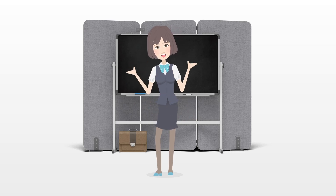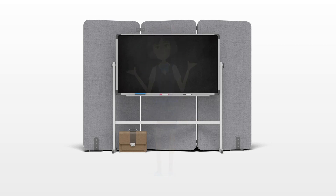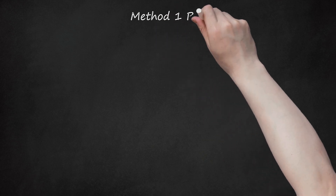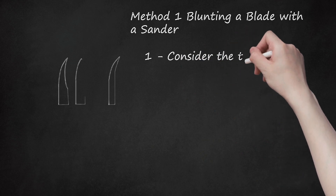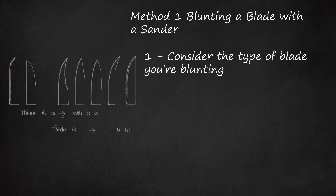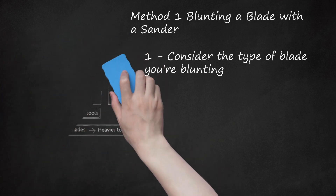However, the same effect may be achieved more thoroughly by intentionally using tools. Method one: blunting a blade with a sander. Consider the type of blade you're blunting. Thinner blades are more delicate and will require gentler tools to effectively blunt them. Thicker blades may be dulled with heavier tools without as much worry about damage. Generally speaking, you should use manual techniques for long, flimsy, and thin blades. Sanding machines work best for the larger ones.